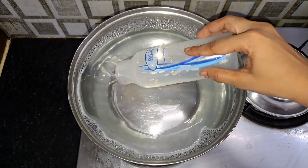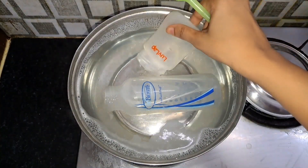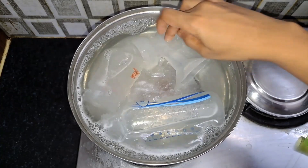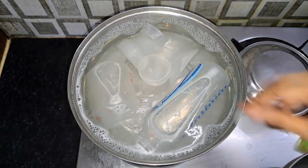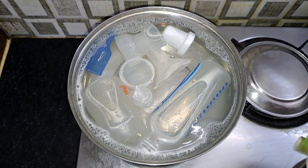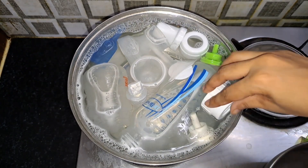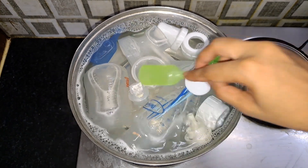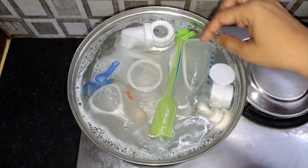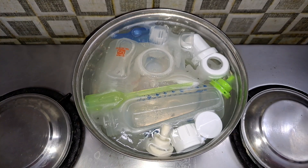Now, add the bottles into the mixture. You can see the bottles — there is a little residue visible. Add a little bit of water and let the bottles soak.